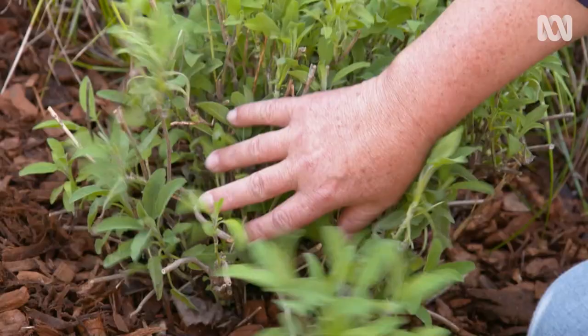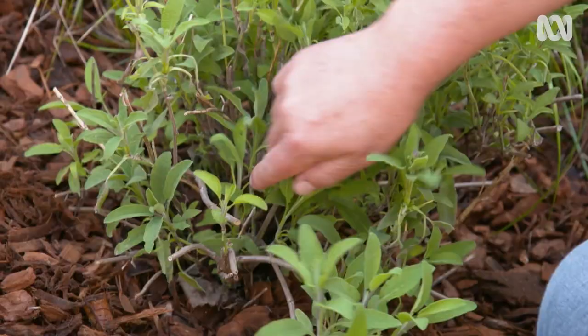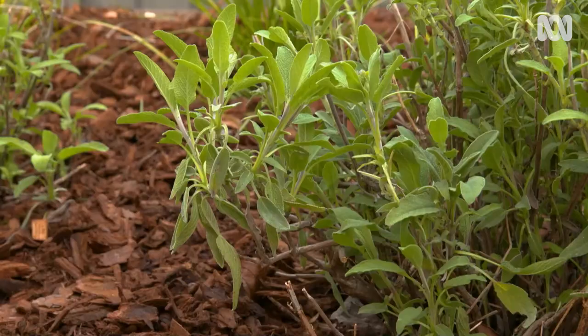Being woody herbs, it shouldn't come as a surprise that the supple, young plants you first put in the ground eventually become a bit woody, but also not especially long-lived. After a few years, once they become woody, they don't bounce back after pruning — they lose their vigour. And that's the time to create new plants.